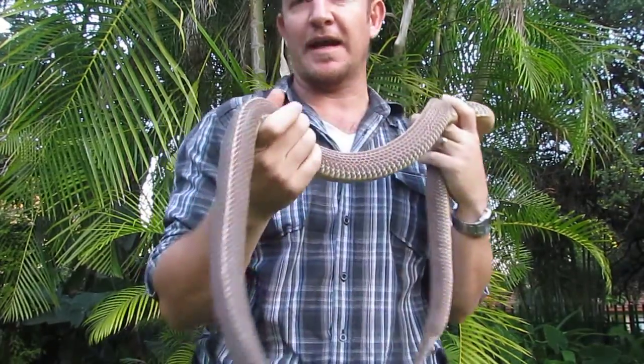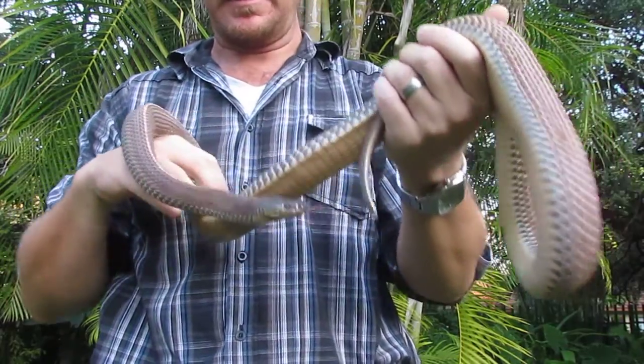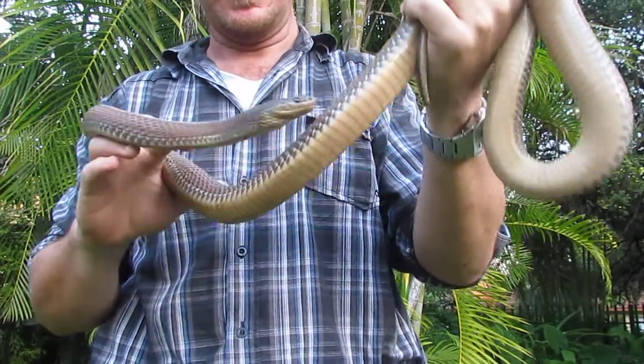The snake that I've got today, if you don't like snakes, you'll love this snake. This is called a Cape file snake, Orgonionotophus capensis.